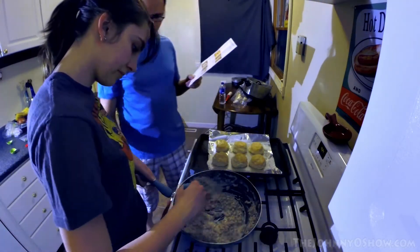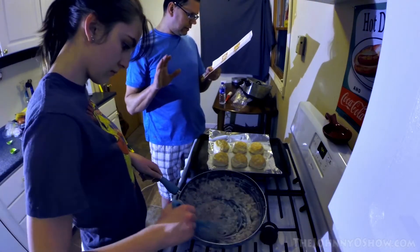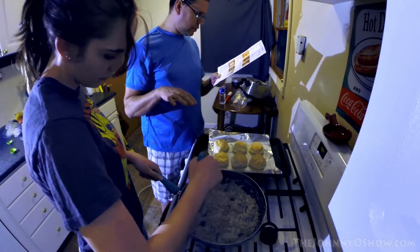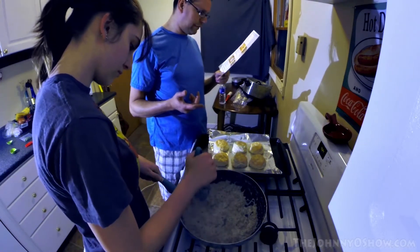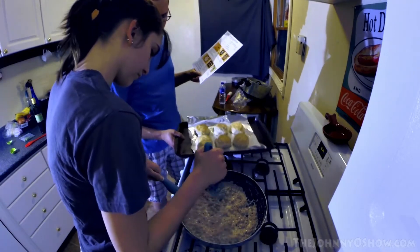Now we're going to add the gravy seasoning, mix, and the sage and the thyme. Then we reduce this to a simmer and let it get to the thickness that we want. Then we take our biscuits and put them in the oven for five minutes. We've already had the oven preheating at 350 degrees, and then basically we should be good to go.